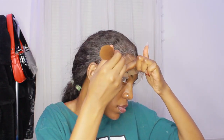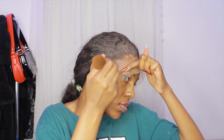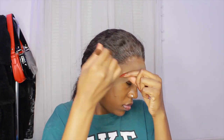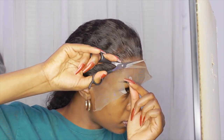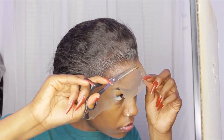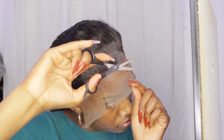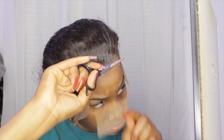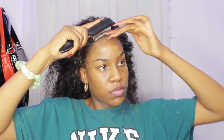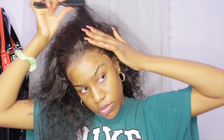I went back in with the same powder I used earlier, using the smaller part of the brush to get more in there. There were a couple pieces that still had glue residue, so I wanted to cover it up and make it look better. Now I'm cutting off the actual lace — I zoomed in so you can see. When I was done cutting, I also used some Got2B glue to smooth down the pieces that were still sticking up. Then I'm brushing out the actual hair.